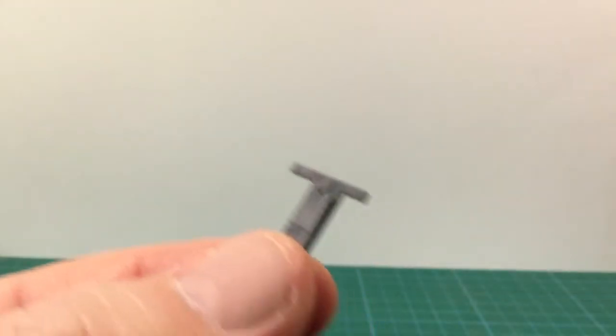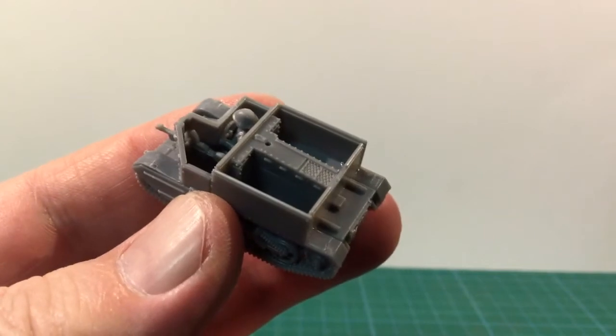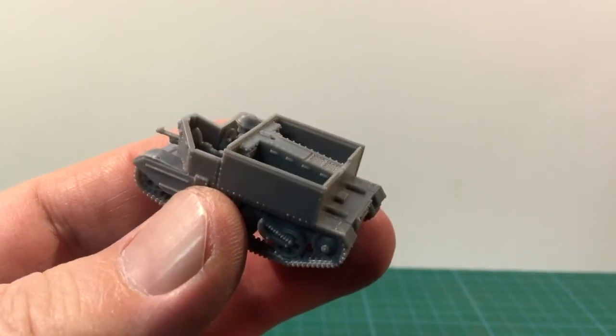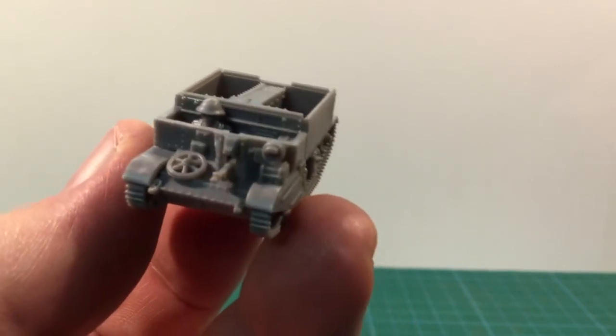The instructions show the engine cover next — there are three options. I'm building a Vickers machine gun carrier, so I'm using the engine cover with a mounting hole. Step four on the instructions adds the front light, water can, and spare wheel.